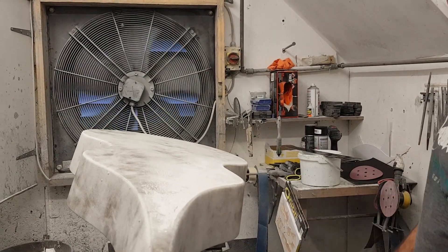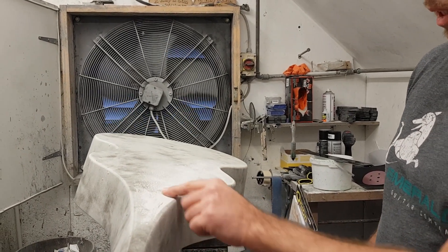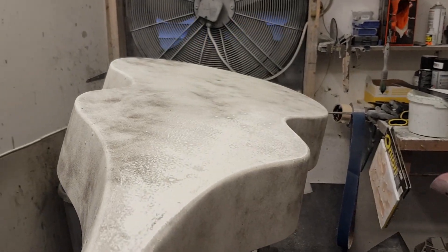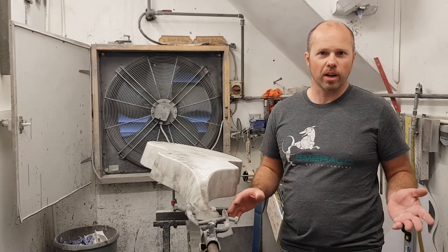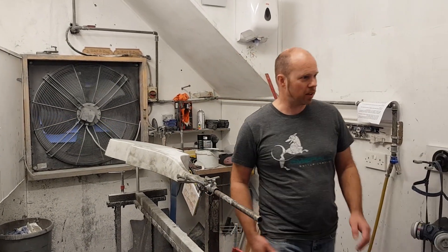You can see how as I sand into this, it really highlights little bits of orange peel, any little defects, marks, and scores. So I'm going to get stuck into that. You'll see there's a common thread through everything I do here — lots of sanding. If you work with these materials, you've got to love sanding.